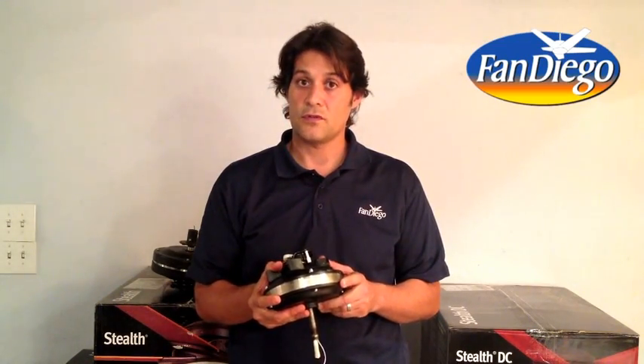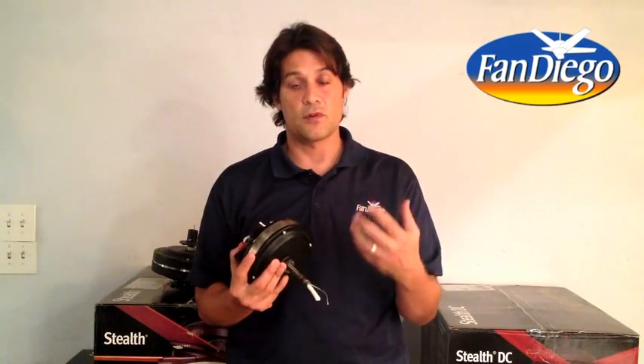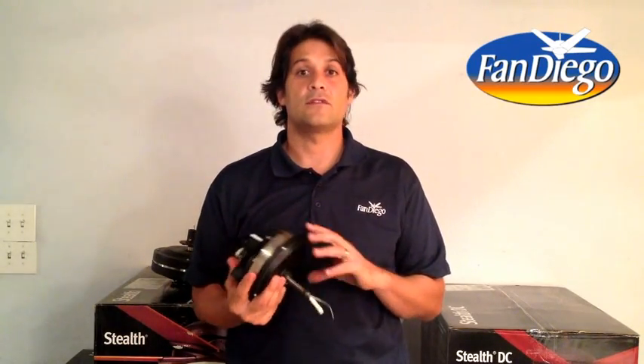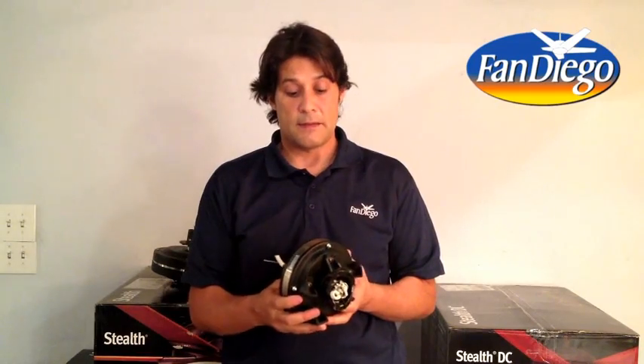DC motors run off of opposing magnets that keep the motors spinning, requiring less electricity to keep that motor spinning at higher speeds. These motors are ideal for oversized fans — a 60-inch fan, a 72-inch fan — but also fantastic for your standard fan, 52-inch being your standard size.